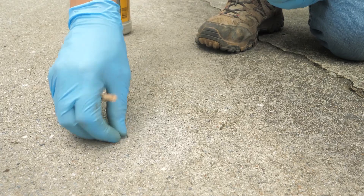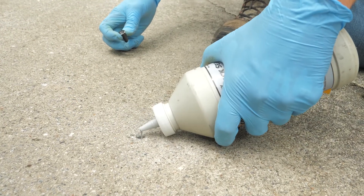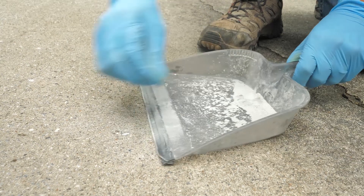Finish work is then performed with silicone sealants. The drill holes are patched, cracks and joints are sealed, and the surface of the slab is restored to optimal condition.